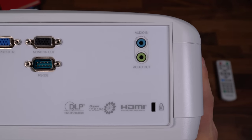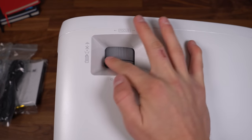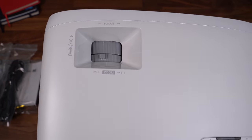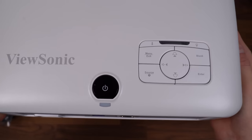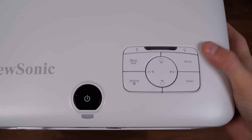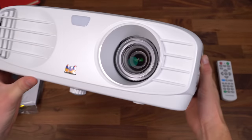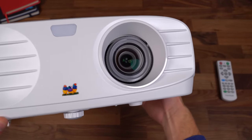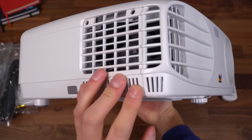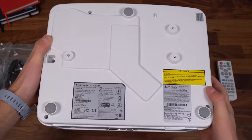You have audio in and audio out. Up at the top is where the focus and zoom wheels are — very easy to get to, not going to be an issue. It does have 1.1 times optical zoom. You also have a group of controls on the top, such as power, source, volume, and menu, with LED indicators. Some nice openings on the side for ventilation. There's a look at that front lens and the ViewSonic logo. At the bottom, you have three grips to grab onto whatever surface you place it on.